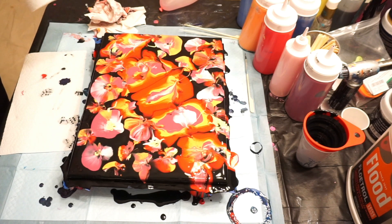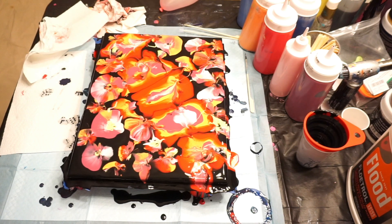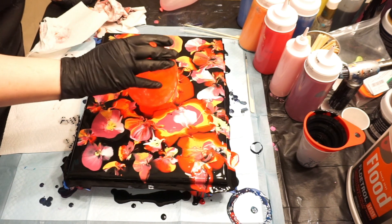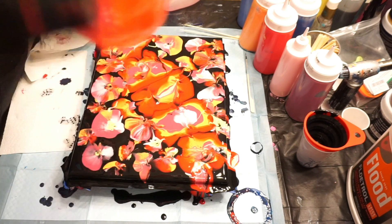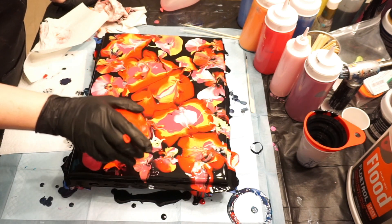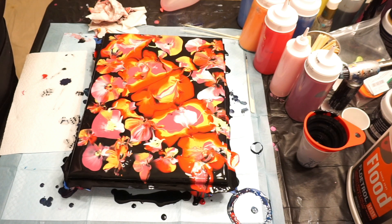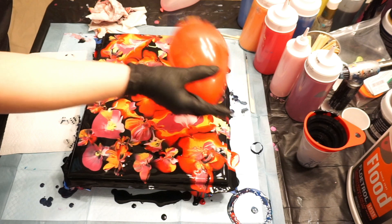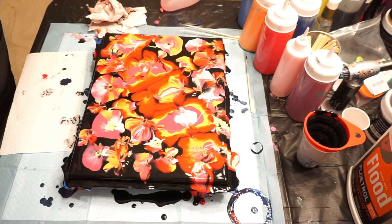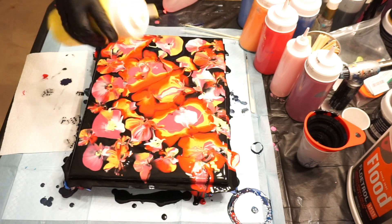So my one concern about this is all the paint I have in the middle versus the outside. So I'm going to try and pull more out. Looks cool. I'm really glad I put that yellow in there — I like that. I'm going to squeeze a little more in there actually, just at the bottom here.